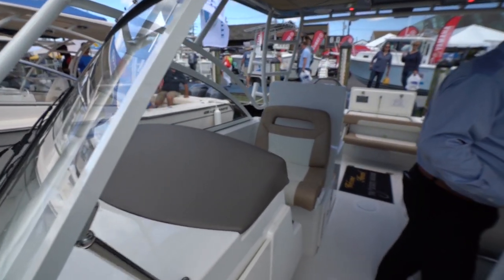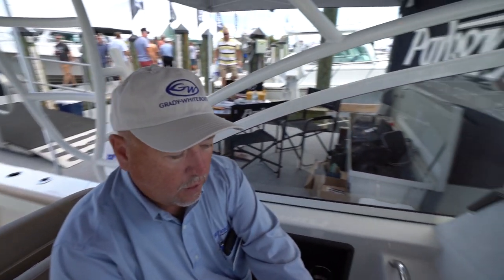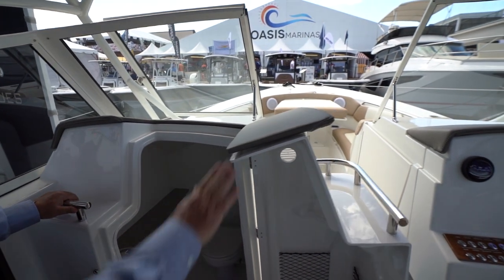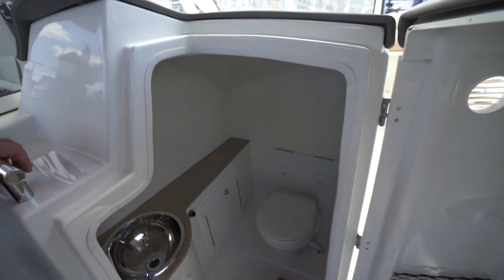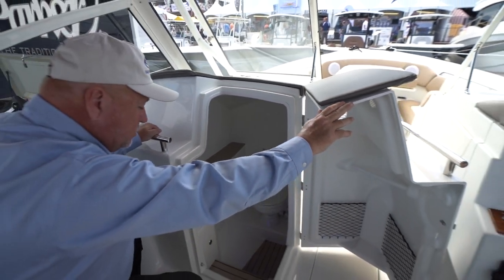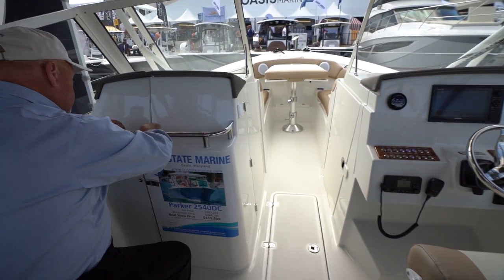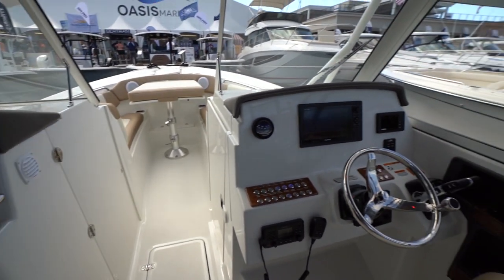Back here we have a cavernous and friendly head. I wouldn't have even thought that was in there. You've got to be kidding me — Morey countertops, sea deck liner, an electric flush porcelain convenience. Look at that, guys. I literally got surprised with that one. I didn't expect that at all.